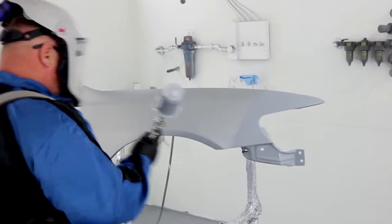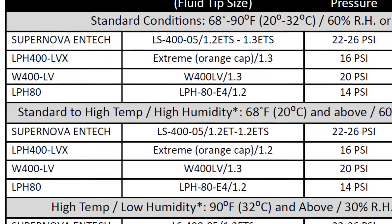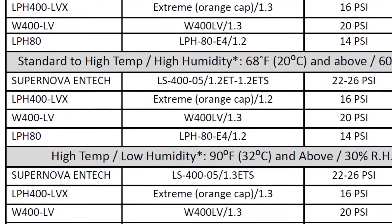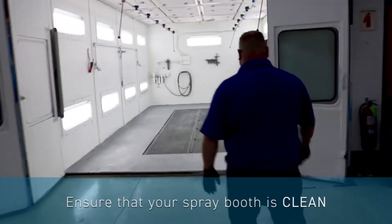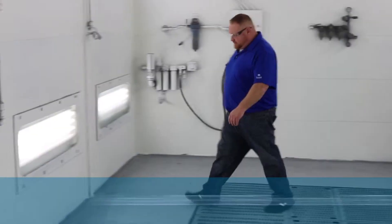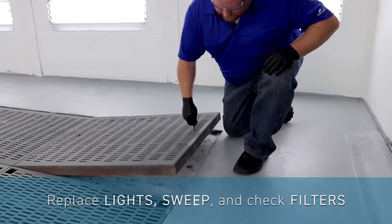You will also need to be aware of spray gun best practices. Be sure to check your DOX 440 guide to ensure that you're using the best practices for waterborne base coat for your specific brand of spray gun. As always, ensure your spray booth is clean. You should set aside some time for your shop to properly clean the booth. Replace any weak or broken lights, sweep thoroughly, and check the filters, replacing them if needed.